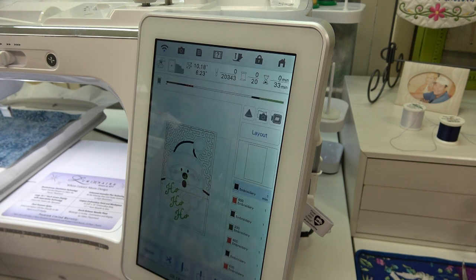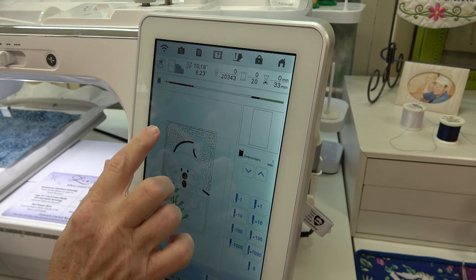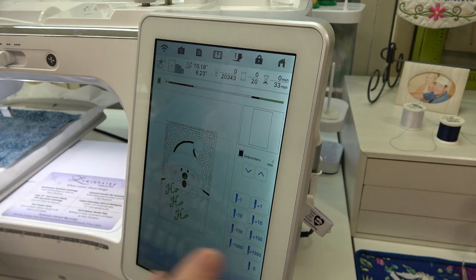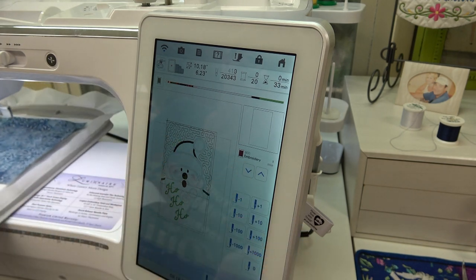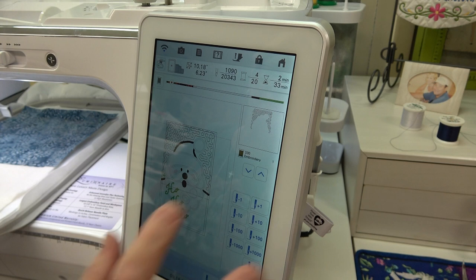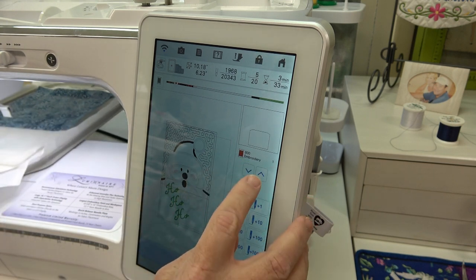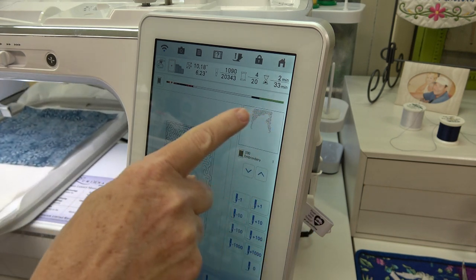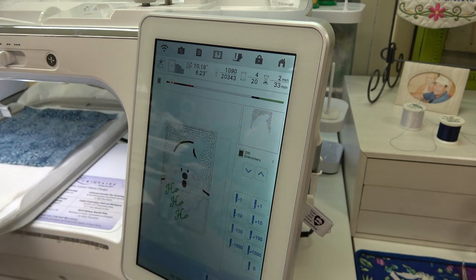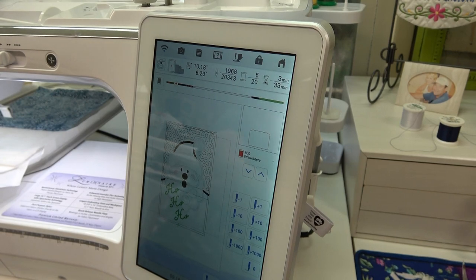Here's where this is invaluable — using the Needle +/- button. I'm going to jump ahead past the stippling steps. This box right here tells you exactly where you are — so handy. Now I'm ready to do a thread change. Don't tap the screen — goodness, Becky!